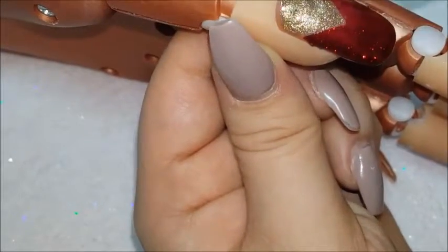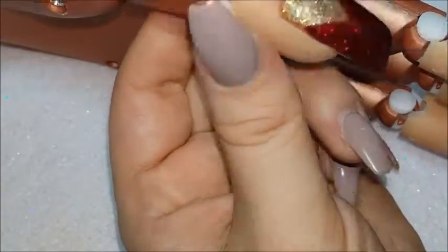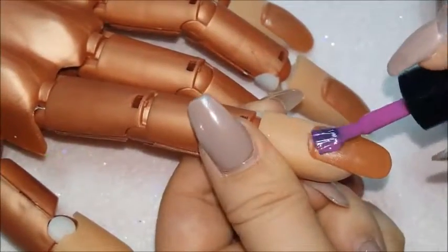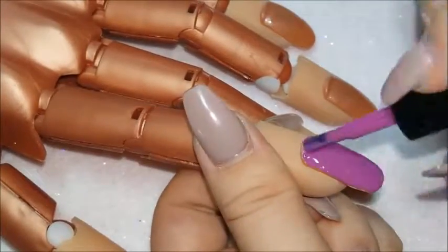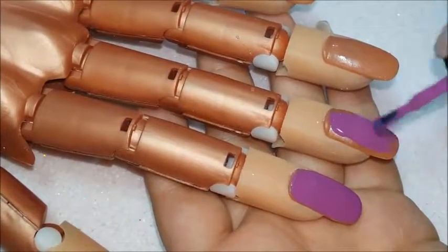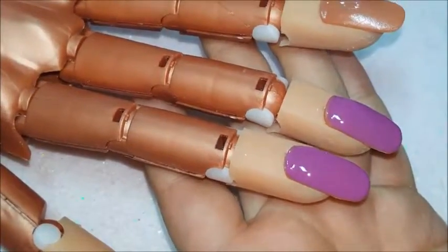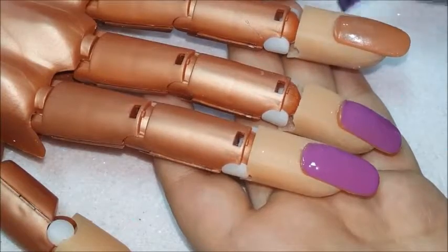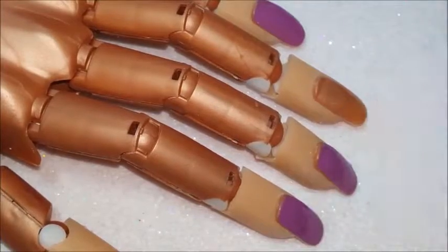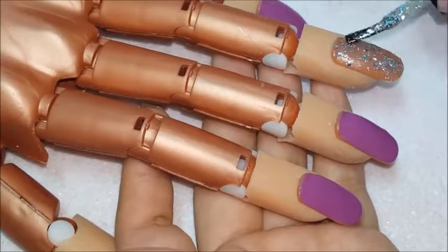This next one is going to be the purple and the silver glitter. Again, look at how great these cover. I'm actually going to get a couple more of these sets because I really like the coverage they have. Here's that chunky glitter I was talking about. I do regret not curing this layer on its own because I kind of added another layer wanting more chunkiness.